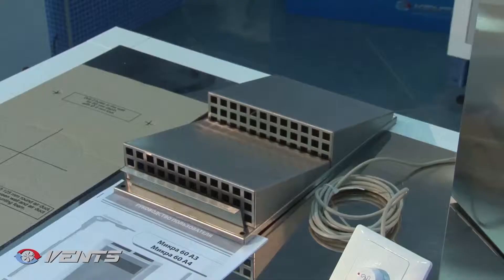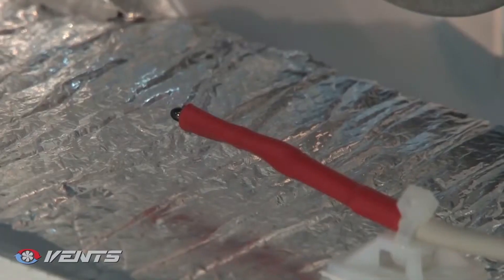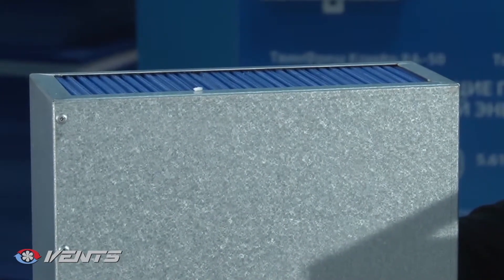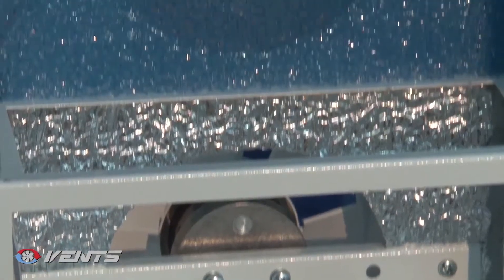An exhaust air temperature sensor downstream of the heat exchanger provides heat exchanger freezing protection. As the exhaust air temperature falls below 3 degrees Celsius (37.4 degrees Fahrenheit), the freezing danger signal turns the supply fan off and the unit operates in exhaust mode only.